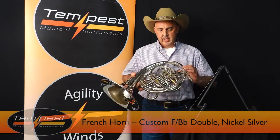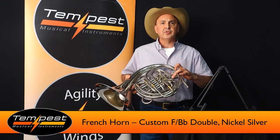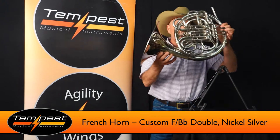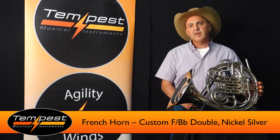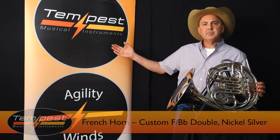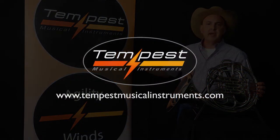It's a double French horn. It has string linkage and a mechanical change valve. This is really a winner for the price — it's hard to beat. For more information, look at our website, TempestMusicalInstruments.com. Thank you.